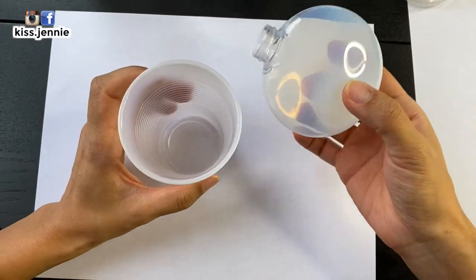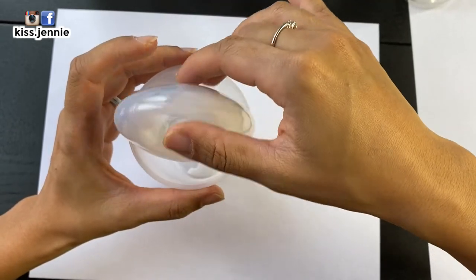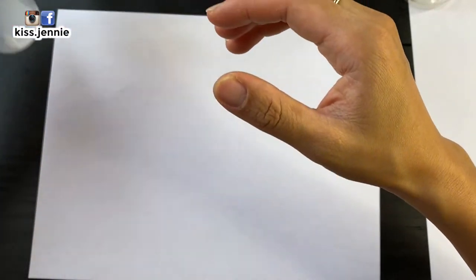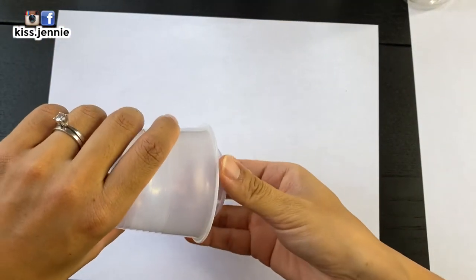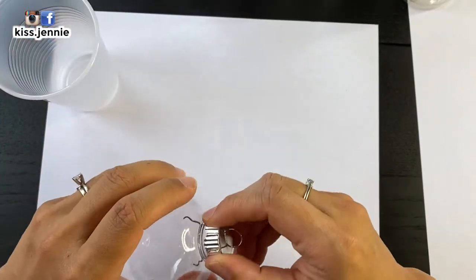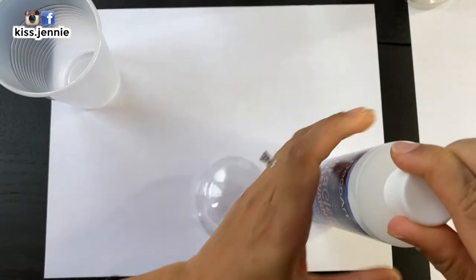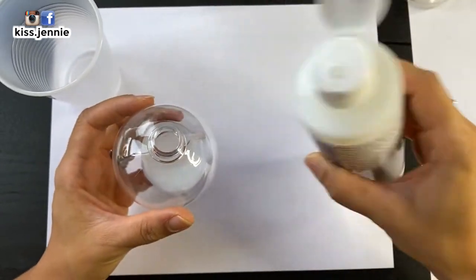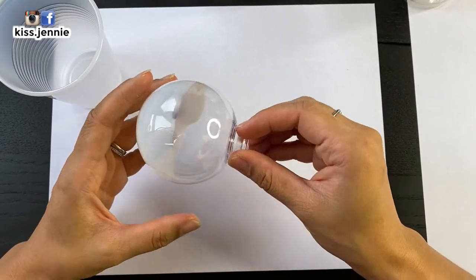You take it, you turn it upside down, and you have to let it dry before you put in the glitter. Because of the shape of this ornament, it's not really turning upside down properly, but we'll make it happen. These cups are a lot bigger than the ornament itself. I didn't really plan this properly when I was doing this.